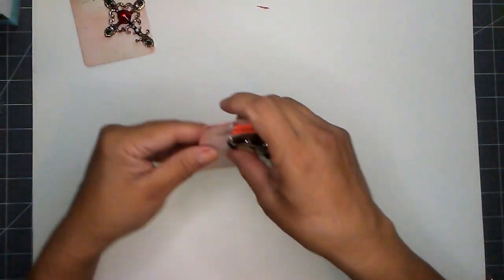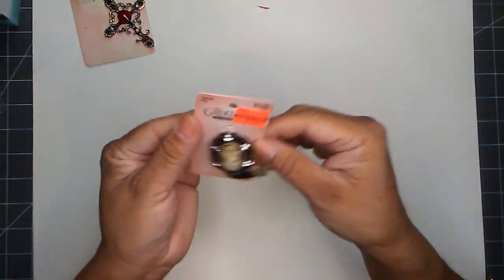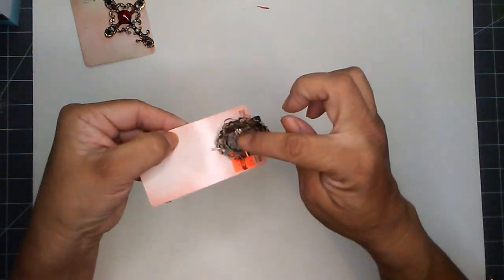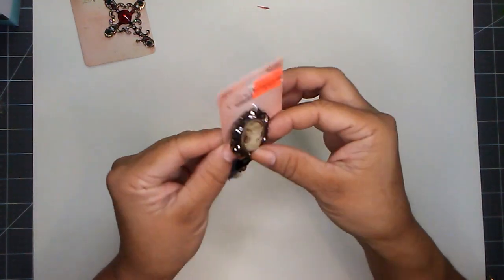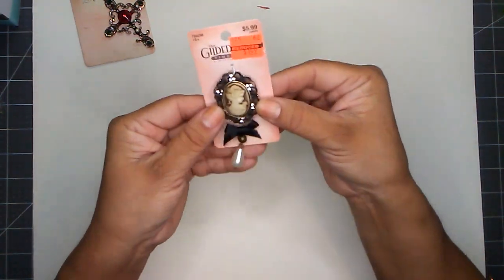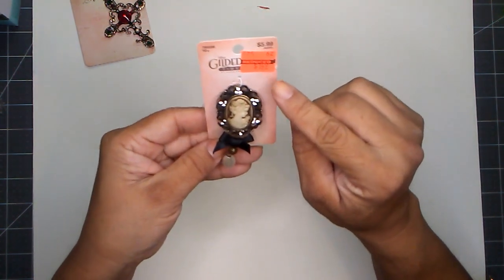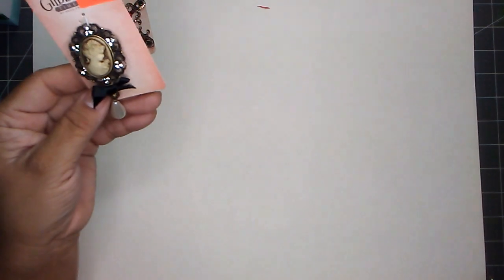And I also picked up this one. It has a pin on it if you want to pin it to something. It's really cute and it was $5.99, and I paid $1.49.